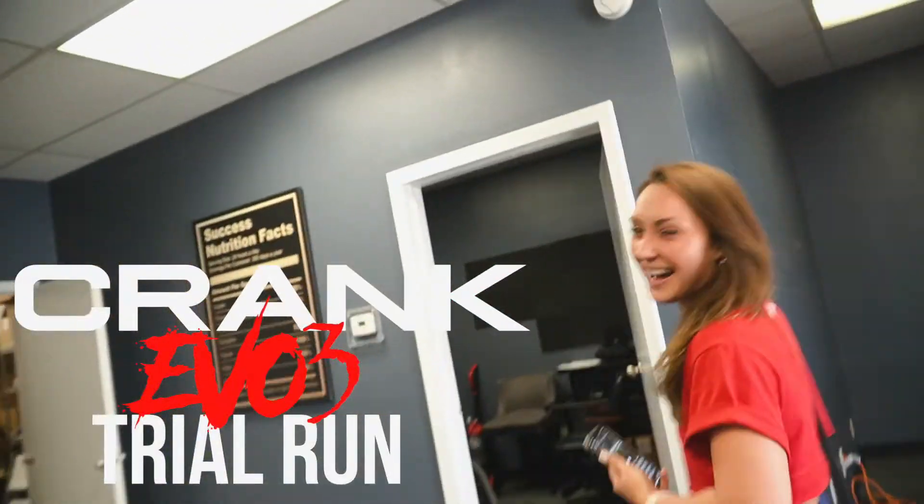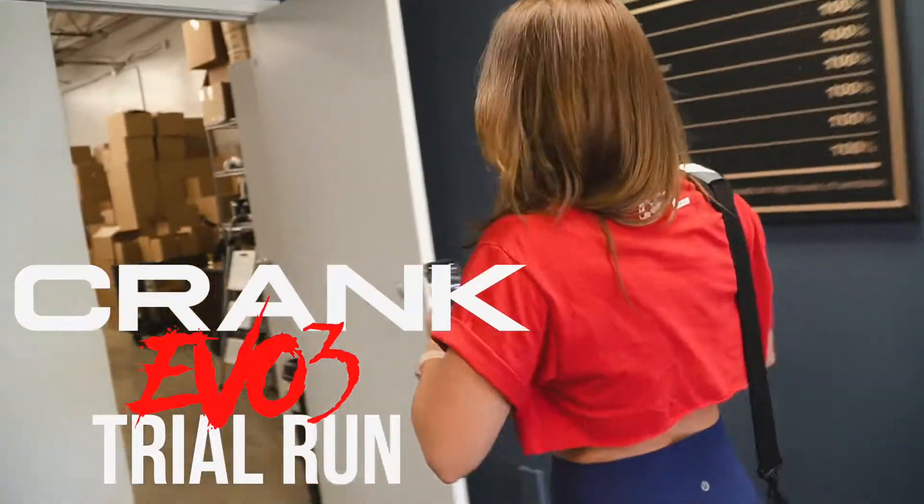Hey. Oh, hey. How are you? We totally weren't expecting you. I know, right? What are the coincidences?